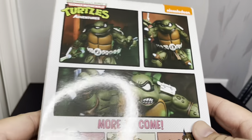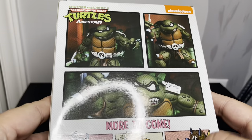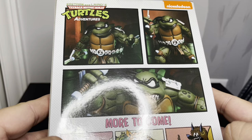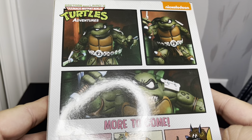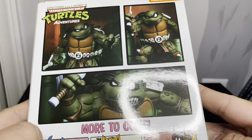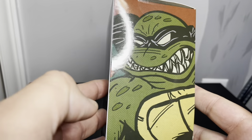On the back there are some product shots and pictures of stuff coming — these look really cool. I think that's Ray Fillet from the cartoon and all that.